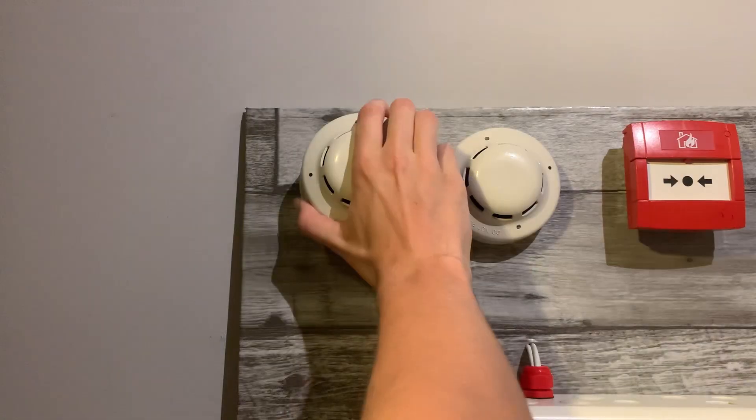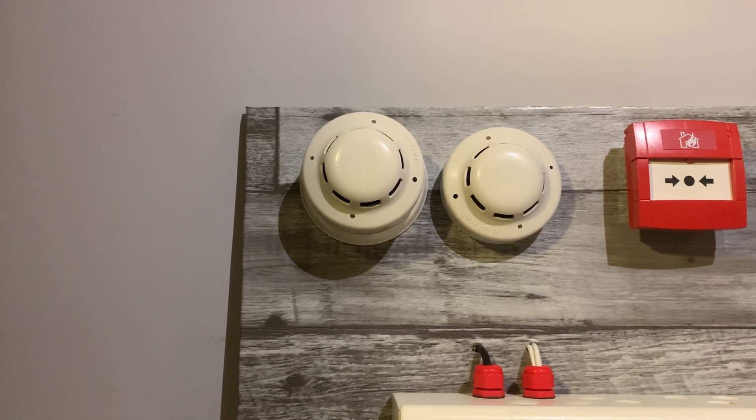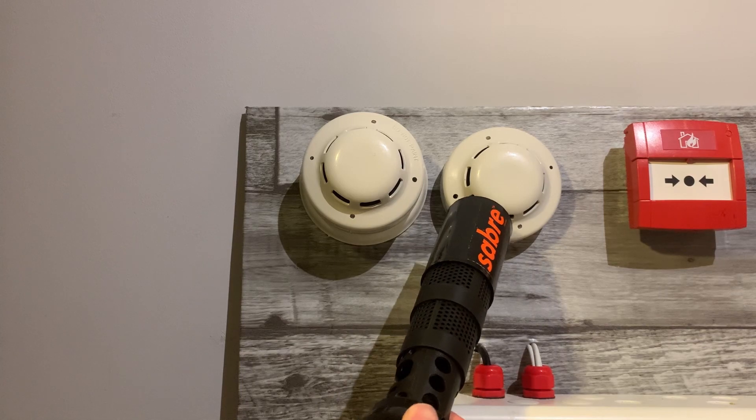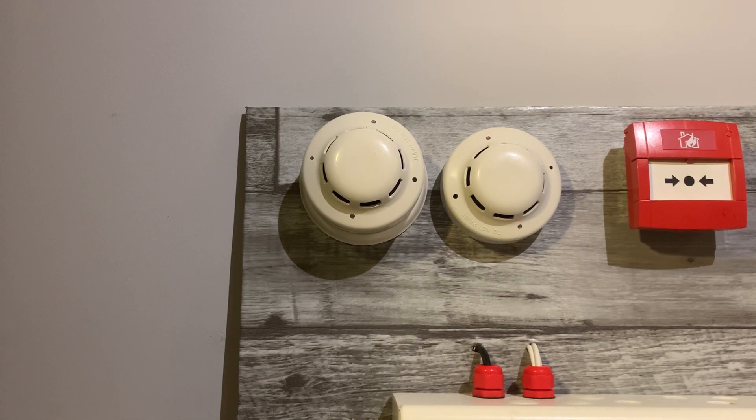Now for the other ALGEN detector — let me know in the comments what they actually are, because the panel sees them as ALGEN but I think they might be ENI; I might be wrong. I just don't want to re-trigger the other one, so I'll just see how long it takes. There we go — again that was quite loud.